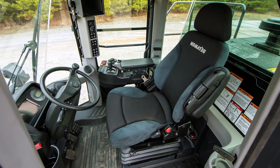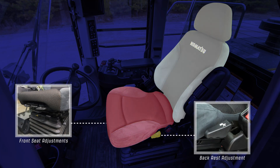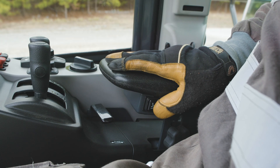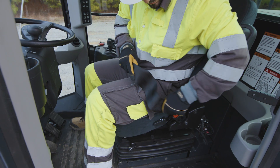Starting with the seat adjustments to make sure the operator is comfortable, the height, fore and aft position, the seat cushion, and backrest can be adjusted independently of each other. The air cushion adjustment switch is relocated to the right console. Before operation, make sure to fasten the seat belt.